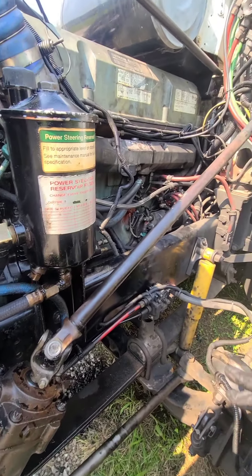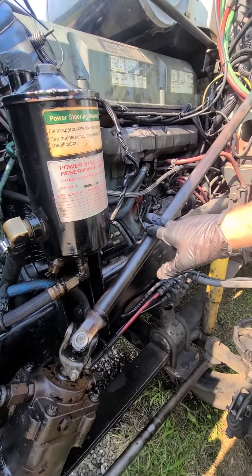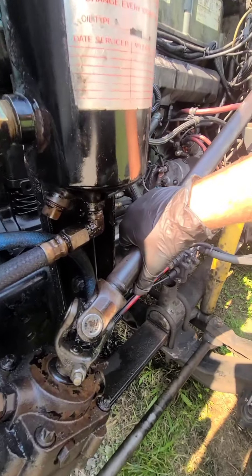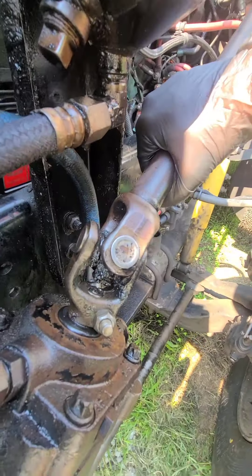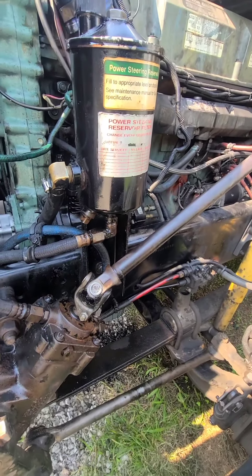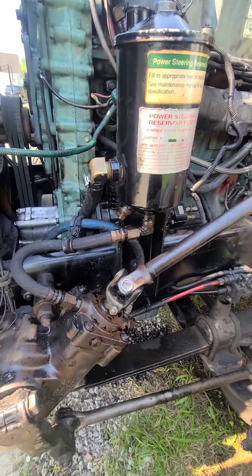Let's hit your steering shaft here. This is where I like to start — work my way out, work my way down. You can already see we've got play. We've got a slot, and that will cause that steering to get jammed up like that.